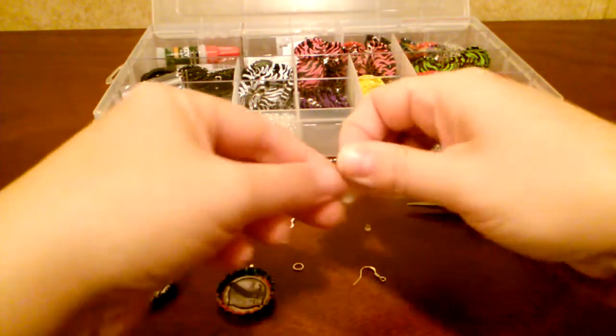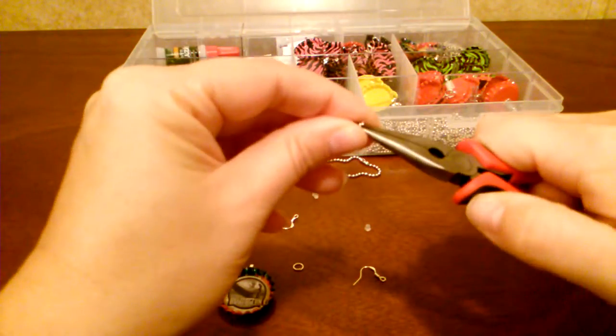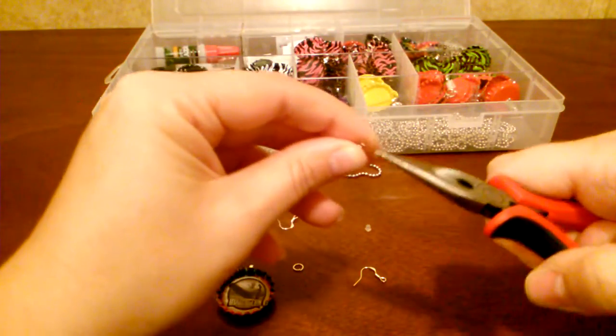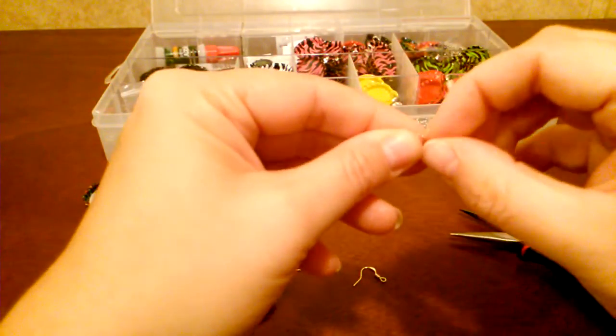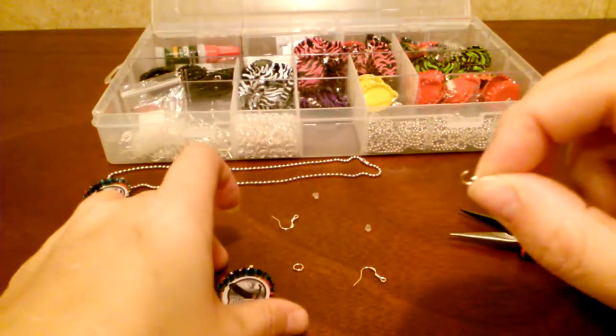What I'm going to do is put this kind of in the middle and open it up just a touch like that, and then kind of bend it out.